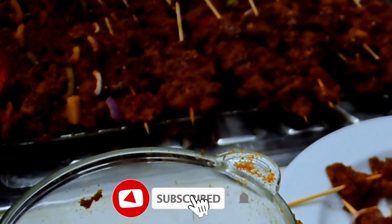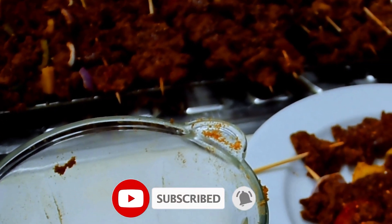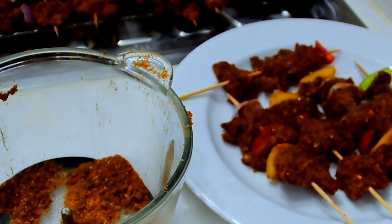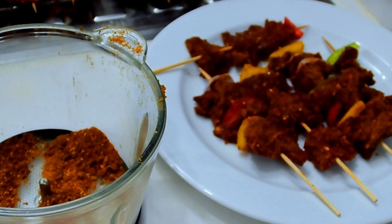If you've watched to this point, please click the subscribe button and click the like button — it encourages me. Thank you and God bless you for doing that.